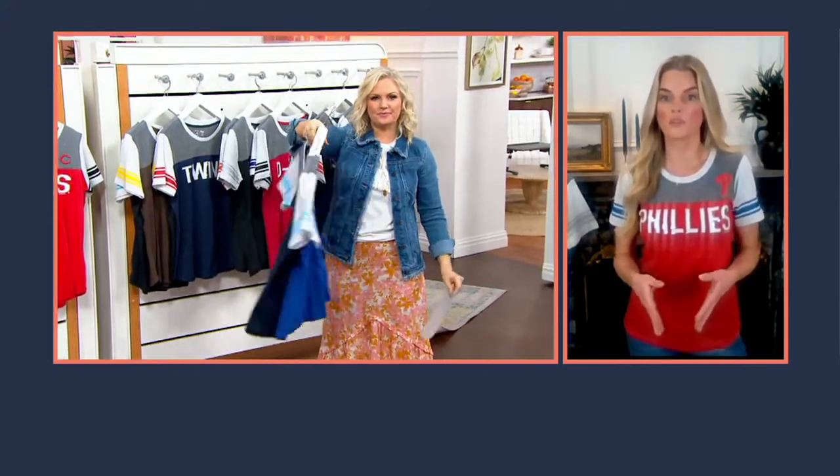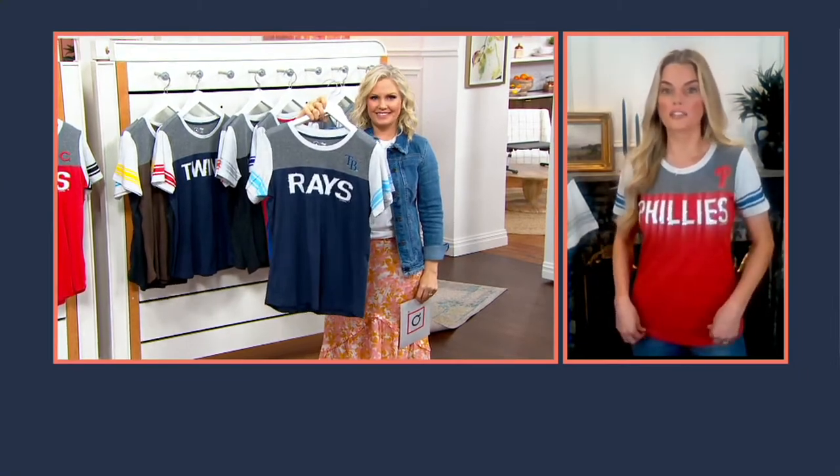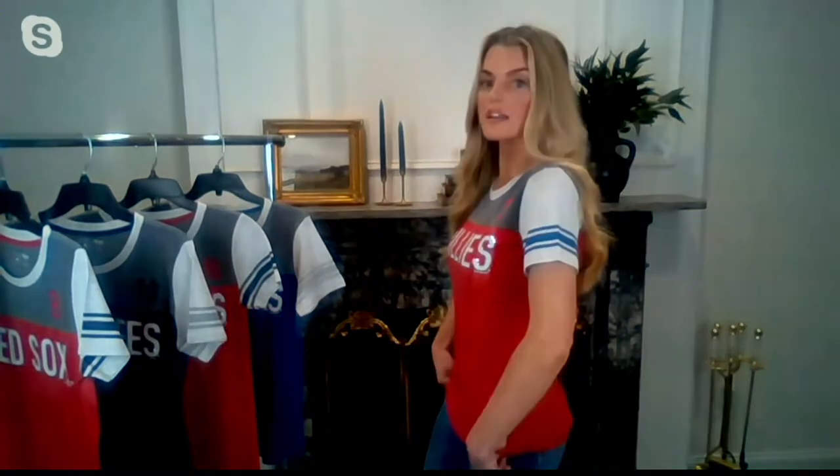Right off the bat, we have sizes small through three extra large, so wide assortment there. I'm wearing true to size — I'm 5'7", a typical size four or small, and I'm wearing a small. I also tried on the medium; it works as well. Depends whether you want it to be a little bit more fitted or you might want your game gear a little bit bigger, a little bit more cozy. You can always size up.